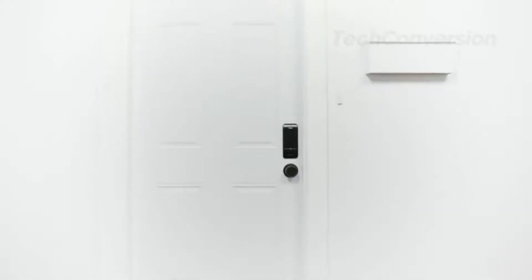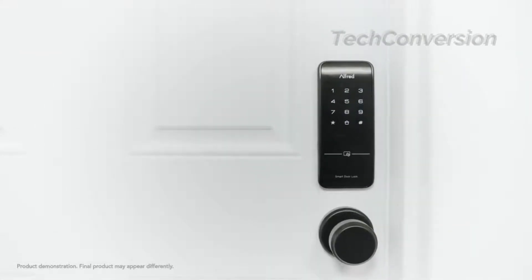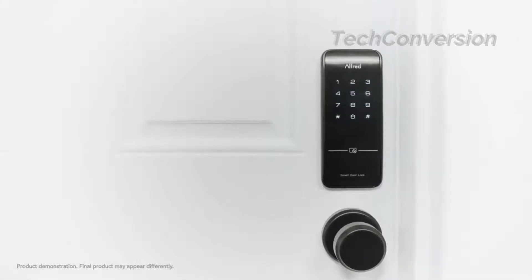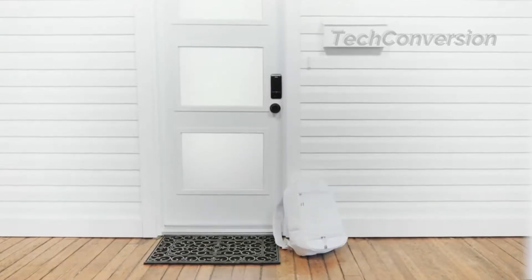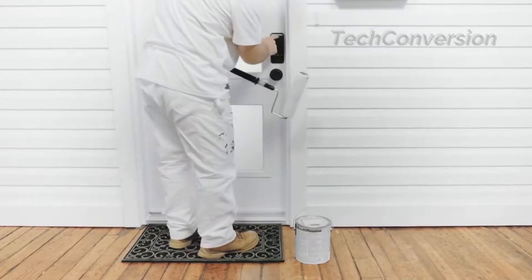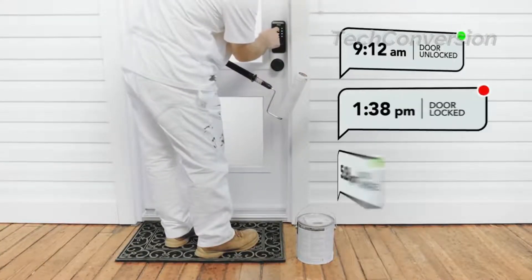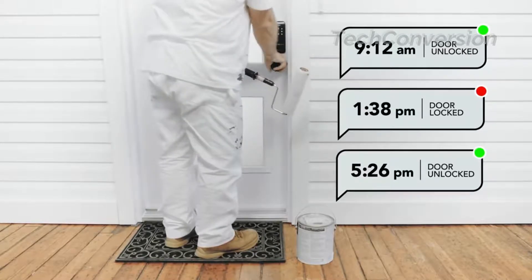Hello, nice to meet you. I'm Alfred, a new smart lock controlled by your smartphone, here to make coming and going safer and easier for you and everyone — family members, tenants, all hired hands. I can store up to 20 PIN codes, while the entry log lets you know who's arrived and when.